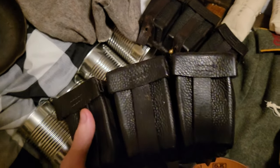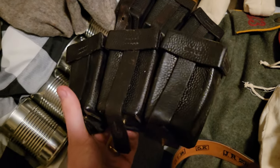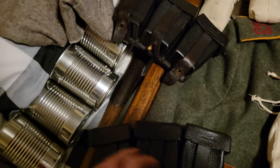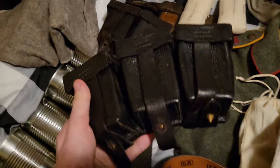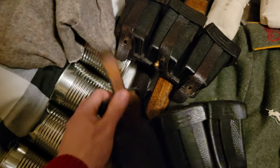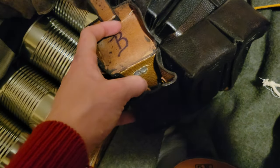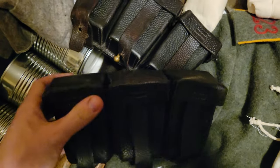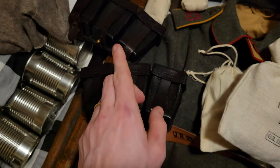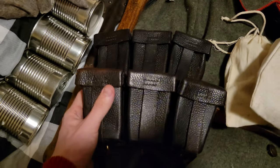Got the 1909 Patronentasche, which means basically ammo pouches. Pretty simple. They were dyed black in 1915 after a general order by the Emperor. They hold basically three stripper clips, so that's like 15 rounds each. The soldiers would also have more ammo stored in their Tornister, or pack.